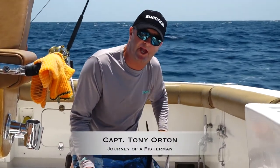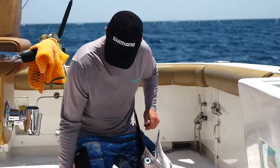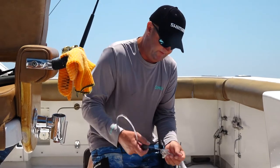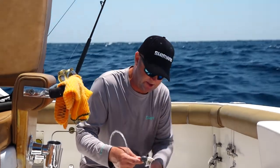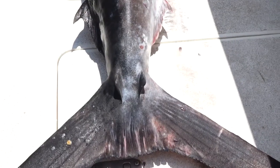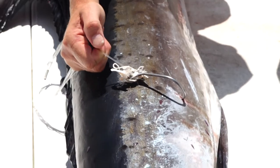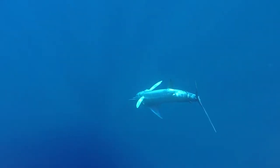Hey guys, as you know, we're all about releasing our billfish, but sadly sometimes they don't make it. But this is actually quite a good example — J-hooks versus circle hooks. This fish died because the boat we're fishing on had a rig set up for mahi-mahi and wahoo out the back on the shotgun, with a J-hook in a natural bait. What happened — this fish jumped on the dead bait, and it's actually foul hooked it, foul hooked it at the back of the fish. So when we're fighting it, we're basically killing the fish because it's just going to slow it down until it can't swim anymore, and it died.